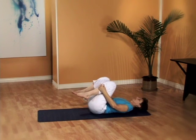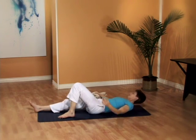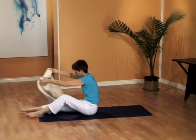And exhale. Relax your head to the floor, relax your feet to the floor, and gently prepare for final relaxation.